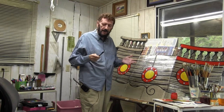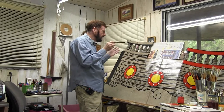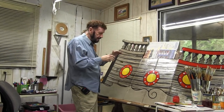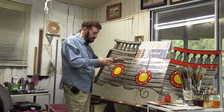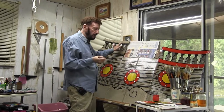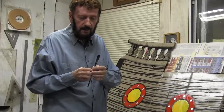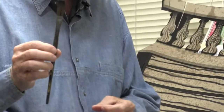Hey, welcome back everybody. I'm glad you're still with us. We need to do the red on these panels here. I picked another brush, and I may have told you — I years ago was in the sign business.